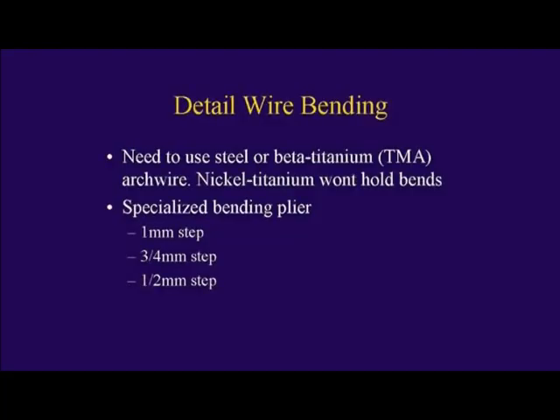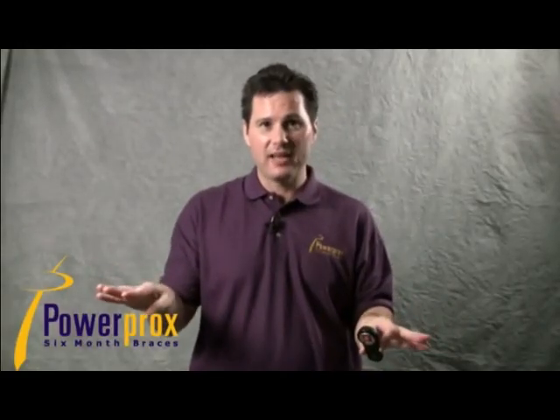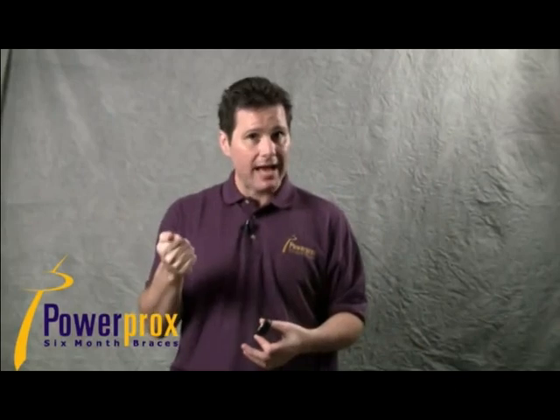You need a wire that will maintain bends — steel, or another option is beta titanium, also known as TMA. Do not use nickel titanium arch wires for detail bending. The bend will not be crisp, it will not stay put due to shape memory, and you won't get a nice clean detailing bend. Detailing is all about crisp.